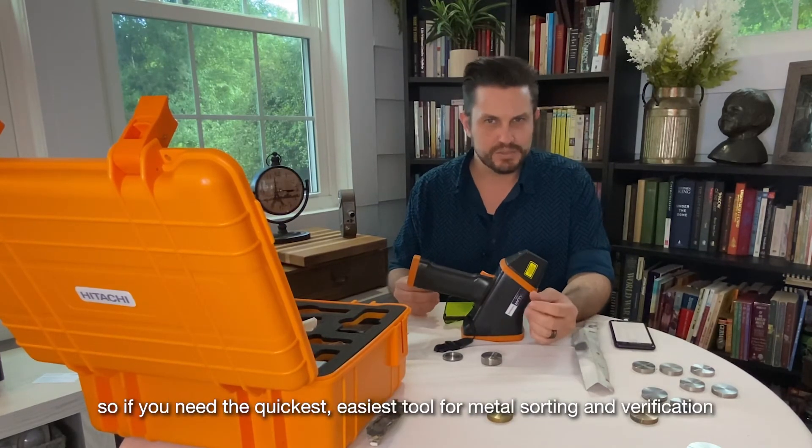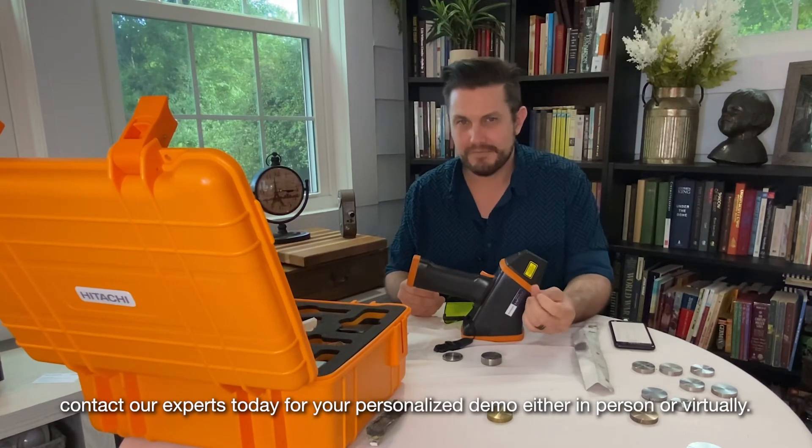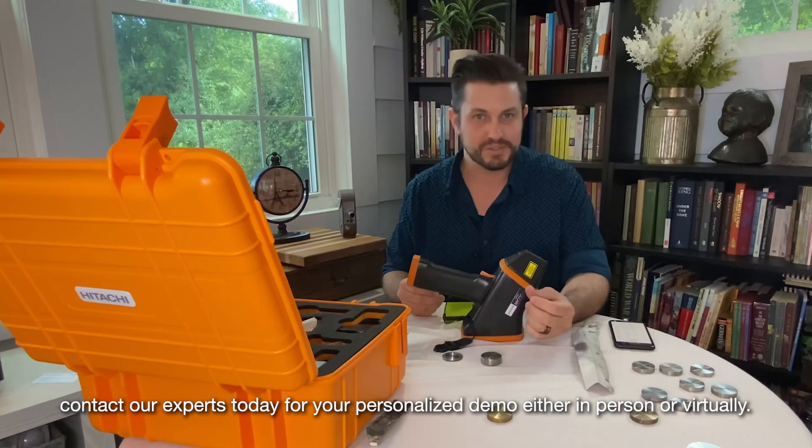So if you need the quickest, easiest tool for metal sorting and verification, contact our experts today for your personalized demo, either in-person or virtually.